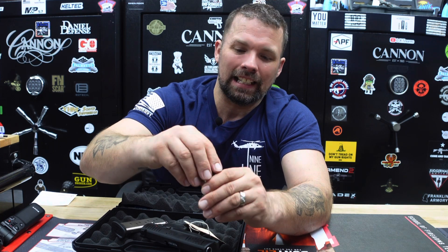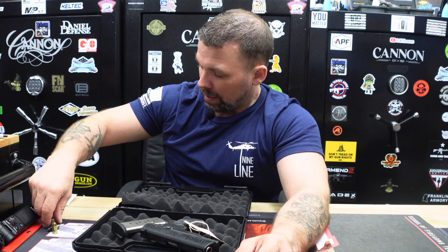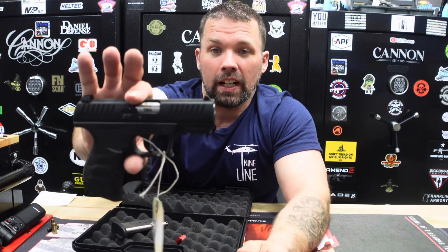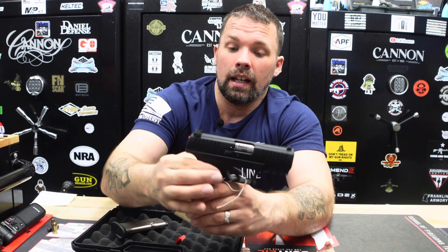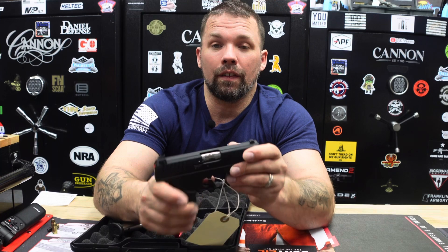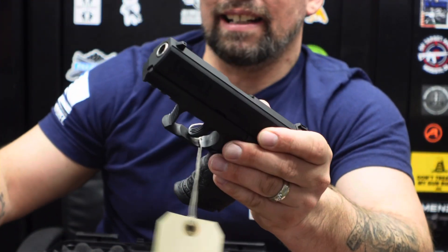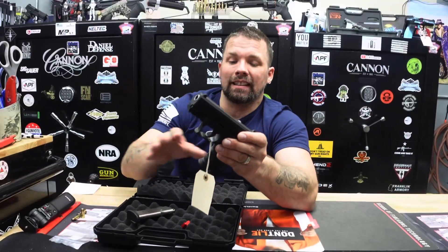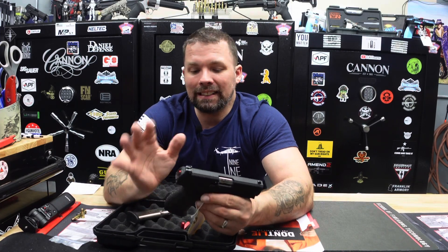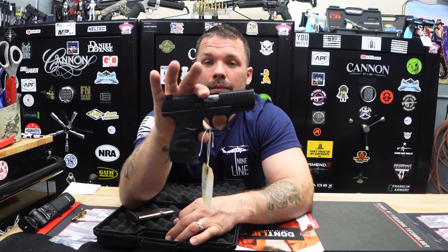The CCP M2 380 has a polymer frame. It does not have night sights — it comes with white front and rear dot sights. Overall very, very nice. It is a budget-friendly pistol, retailing right around $400 to $450 somewhere in that range.